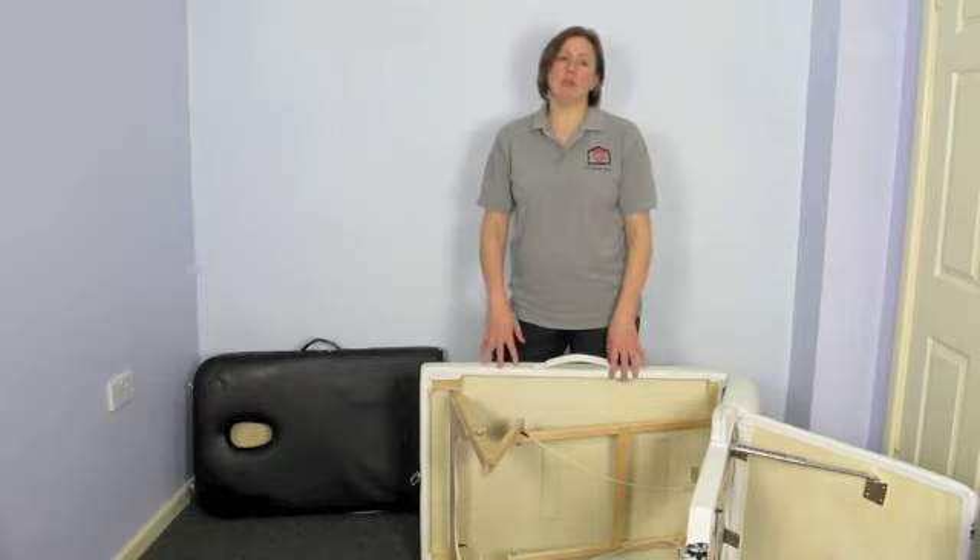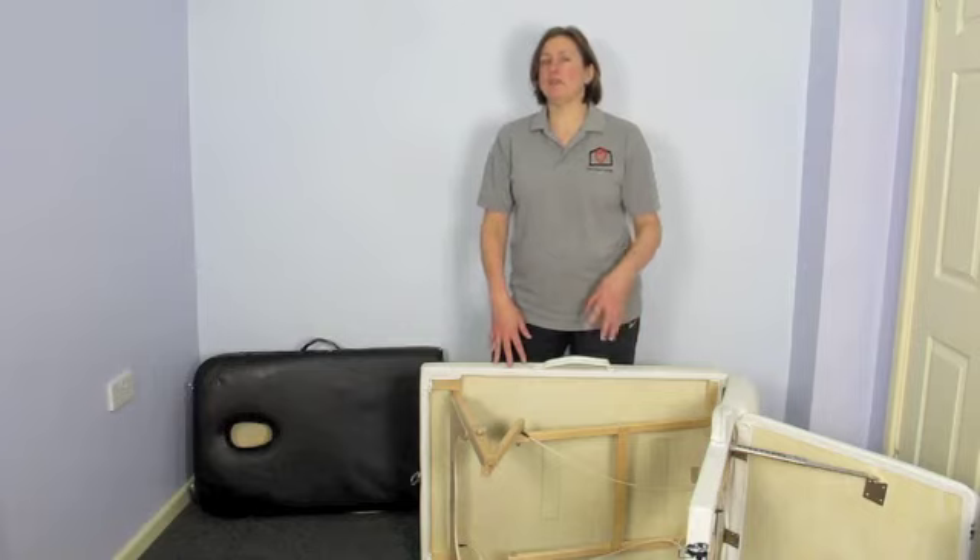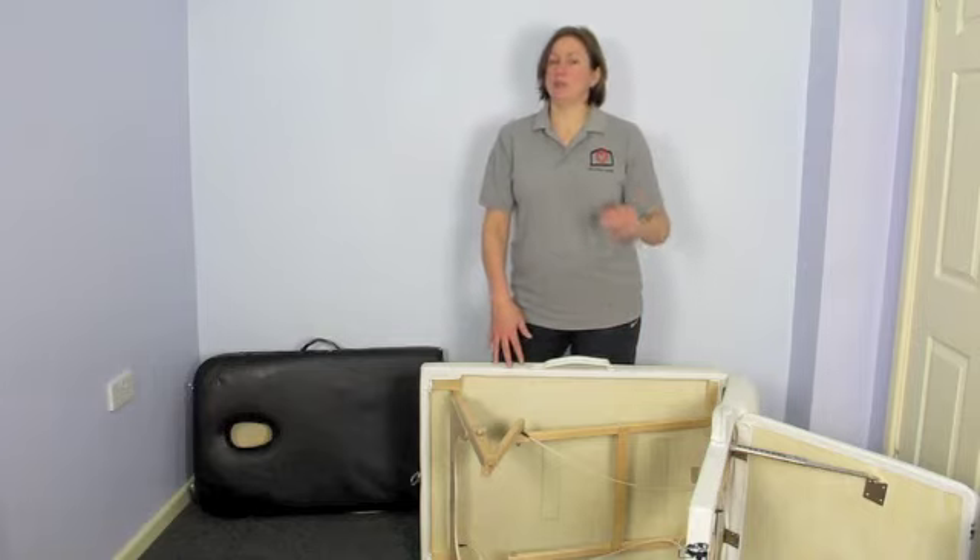What we'll do now is take you over to a static couch, which you can't take anywhere. They're generally quite expensive, but if you're in a clinic they're some of the best because you can adjust them as you're working. Let's have a look at a static couch.